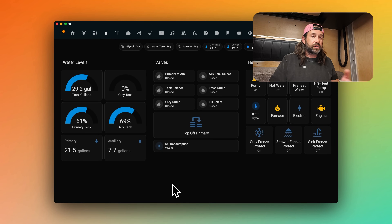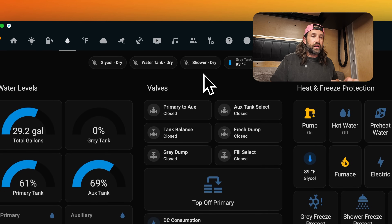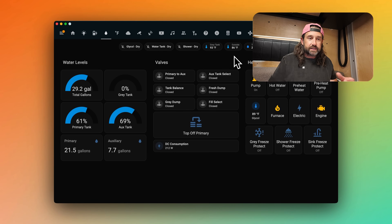Here we are in our water dashboard. Many of you have seen this in some of our other dashboard tours, but I'll give you a quick recap to set the stage. Across the top, we have three leak detectors: one in our glycol area, one under the water tank near the plumbing, and one in the shower plumbing area. Then we have some temperature sensors outside under our gray tank and outside on the box so we can see what's going on in cold climates.